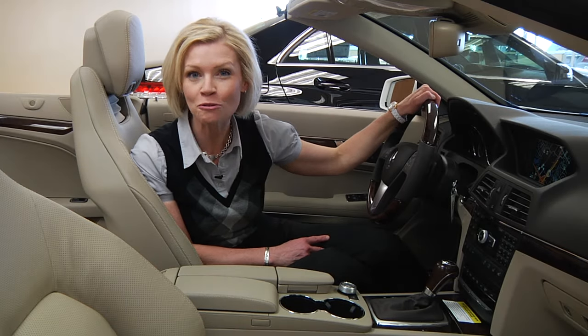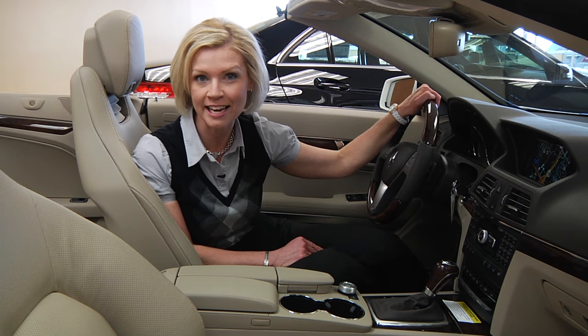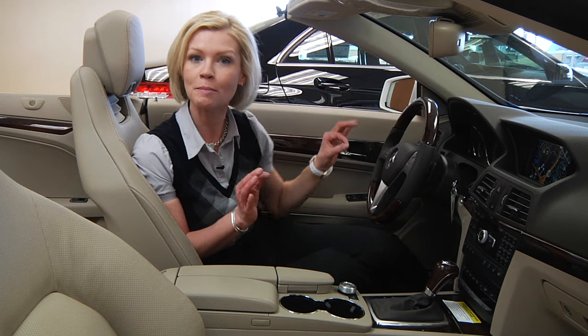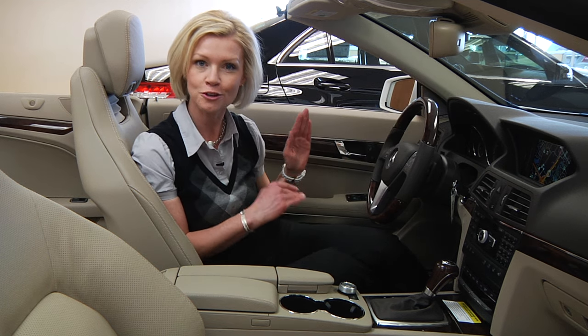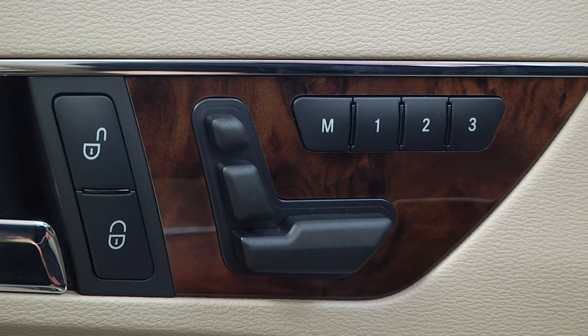Hello there, Erin coming to you from the show floor here at Feldman Imports to show you how to use the memory settings in your Mercedes-Benz. The memory settings will remember the placement of your steering wheel, your seats, and your mirrors. Use setting number one for the primary driver, while number two and number three will be for additional drivers.